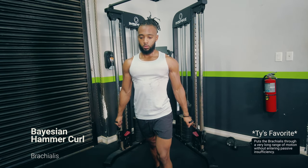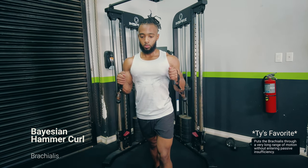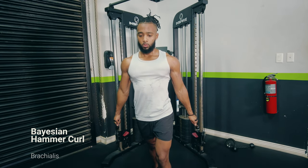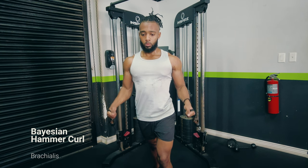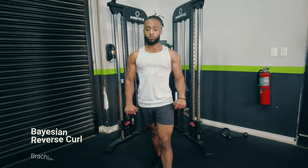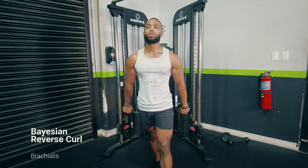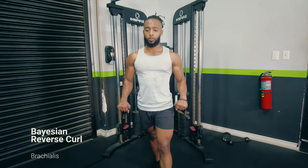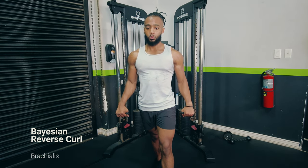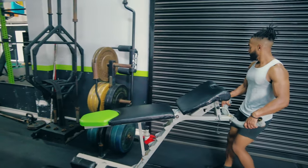A couple more variations include the hammer curl — for targeting the brachialis specifically — and the reverse curl. With these, we put the brachialis through a very long range of motion by keeping the elbows at our side and having the resistance come from behind us, rather than straight down like with a normal dumbbell or barbell curl.